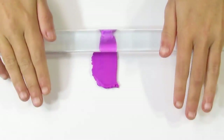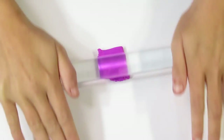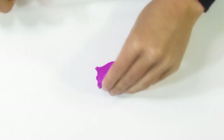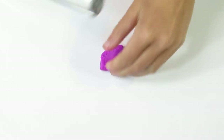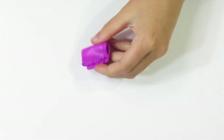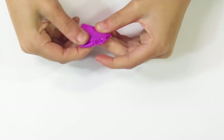You can see that it's not crumbly at all. It's just a bit firmer than Primo, but it's holding together very well. So that's how I like to condition my Kato. Now I have a pasta machine, so I bring it over to the pasta machine and roll it through, but I just wanted to show you how you'd do it if you didn't have a pasta machine.